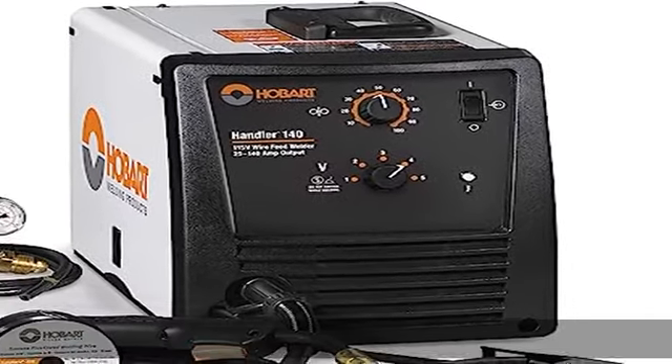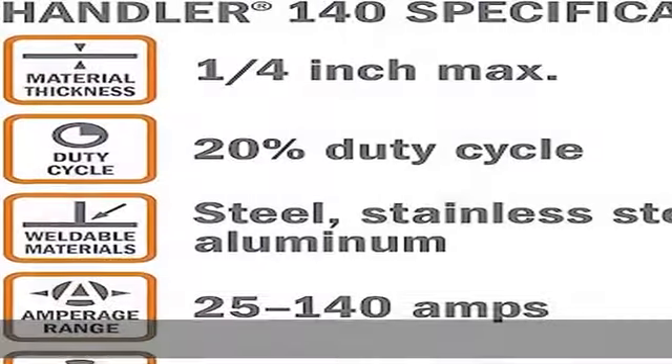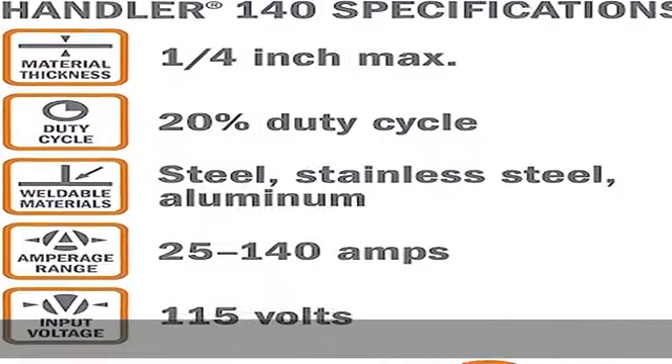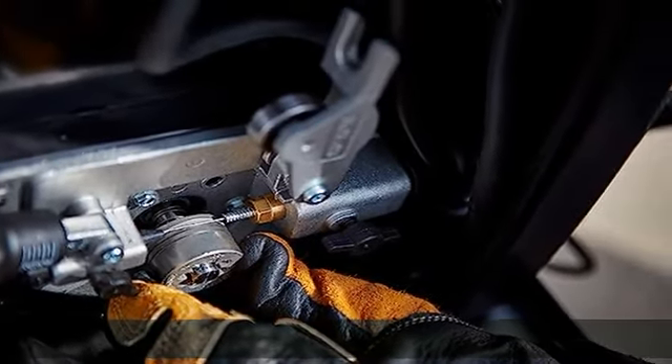Five-position voltage control selector adds a smooth, stable arc at all welding thicknesses. Welds 24 gauge up to one-fourth inch in mild steel. Weldable materials include steel, stainless steel, and aluminum.